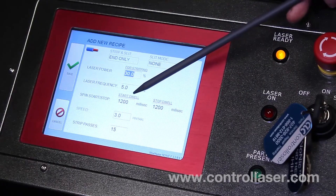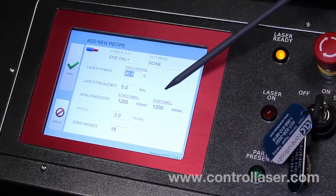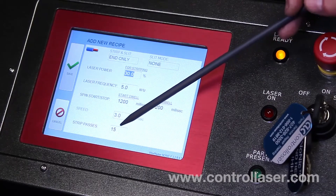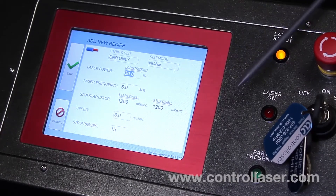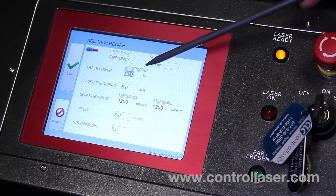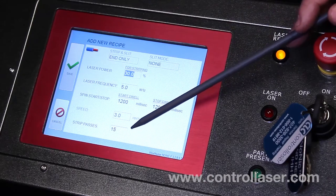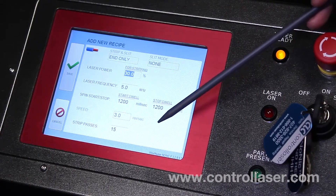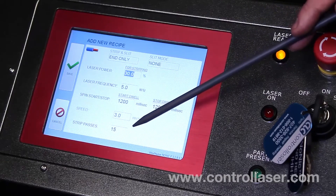Your start and stop spin you want to keep at 1,200 and don't change those. And then your strip passes range from 10 and go up from there. If it didn't cut your wire, you want to change laser power or maybe add some more passes. If you're doing a multi-conductor wire, you might need to decrease your power and increase your passes.